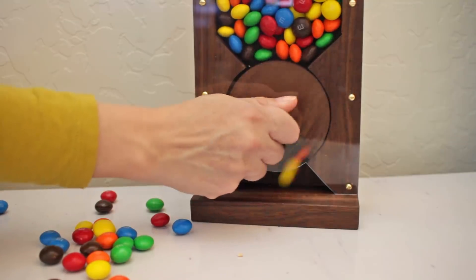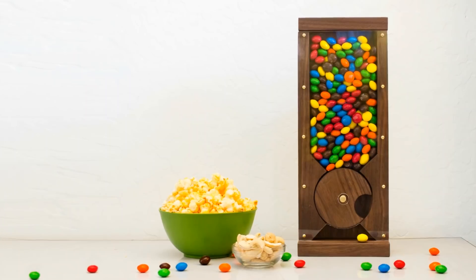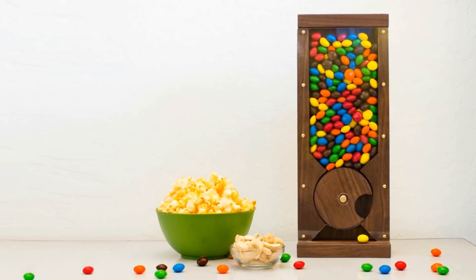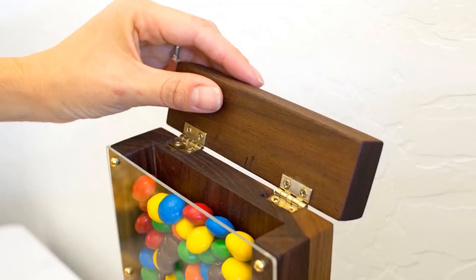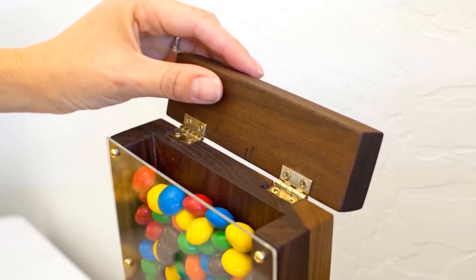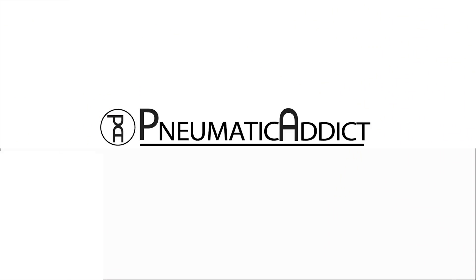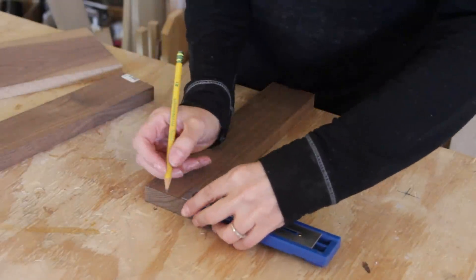I'll admit it, I'm a total sugar addict — but at least I'm not alone. My whole family has a sweet tooth, so for Christmas gifts this year I decided to make custom candy dispensers. Keep watching to learn how easy it is to make one for yourself. I used walnut for this project.